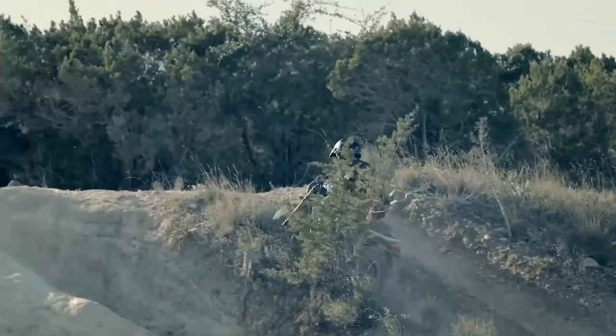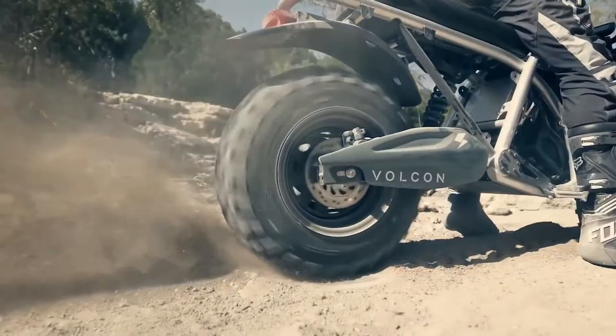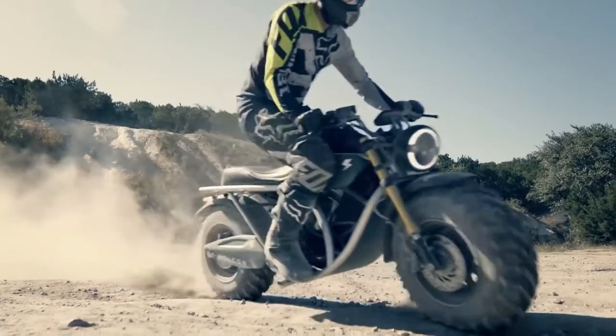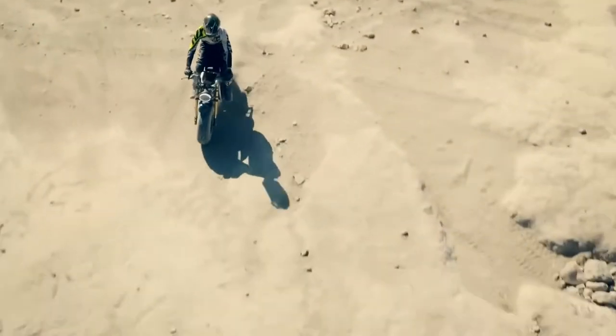Introducing our children to the awesomeness of motorcycling is one of the best ways to keep our sport and hobby lifestyle alive, and doing it on an electric moto helps ensure they'll still have lovely places to ride when they grow up.